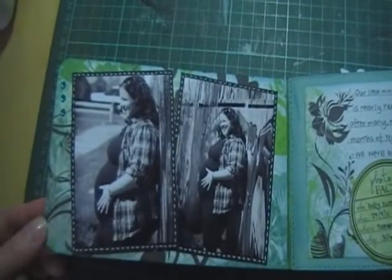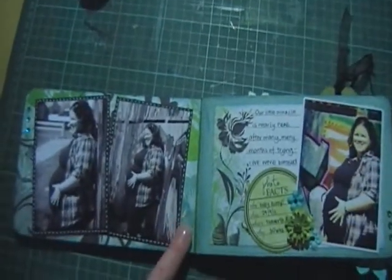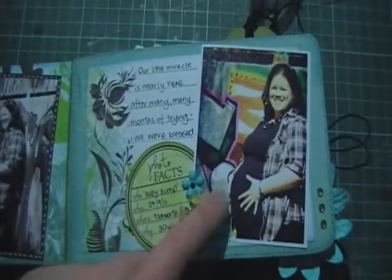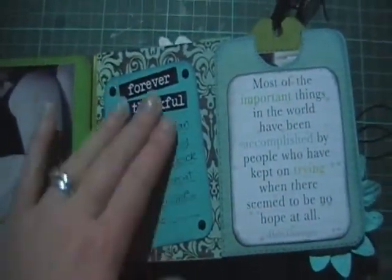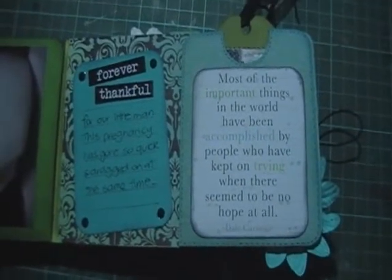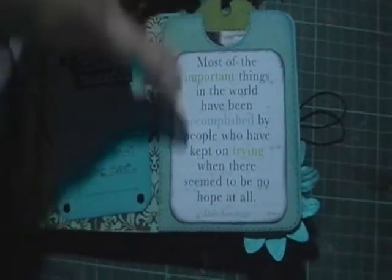So this is the first page — I've just used some black and white photos, which worked really well because the colors of the Chapter One paper are white, teal, green, and black. I've put in a few photos, and there's a flip down here with the quote 'think of the world you carry within you,' and 'the most important things in the world have been accomplished by people who have kept trying when there seemed to be no hope at all,' which kind of represents the journey we went on. We had a lot of trouble conceiving, so it didn't happen overnight, but eventually it did happen.